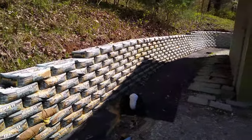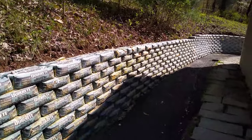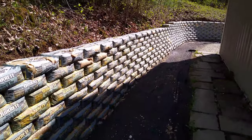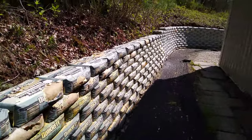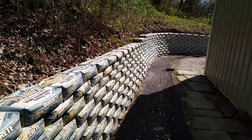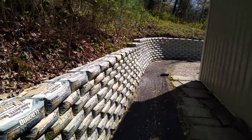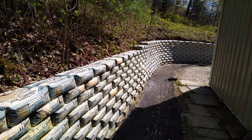I wanted to do a short video to show you the retaining wall that I just put in. It's right next to the garage, and a French drain is going to drain off the water. The idea is to keep the hill up there and the area down here clear and water off the garage.